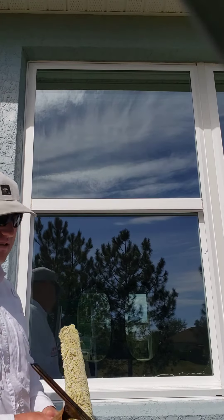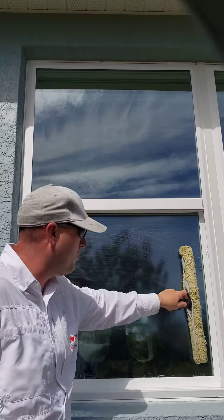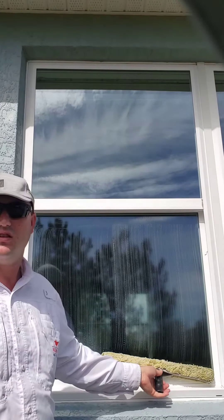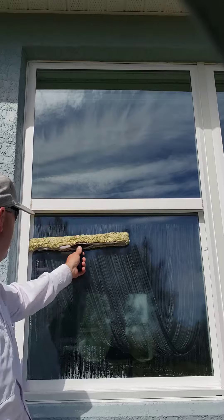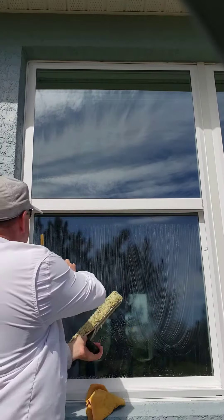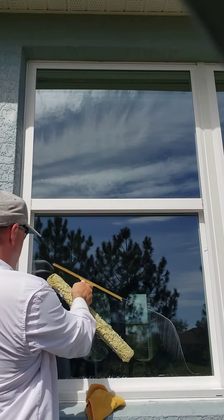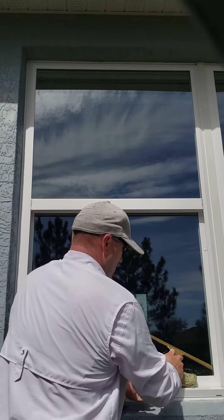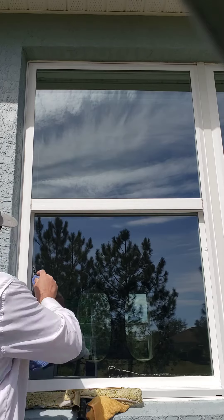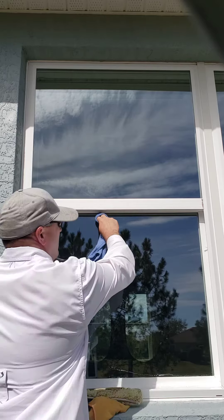The sun is beaming on this and it's hot, so we want to be able to keep the window wet while we squeegee it so that we don't leave any streak marks on it from a dry window. What we have to do is get it wet, get our squeegee in our hand, and go along. Keep the window wet and then dry your edges as quickly as possible before anything gets a chance to dry.